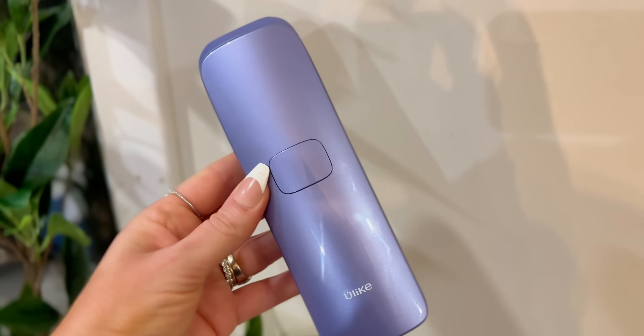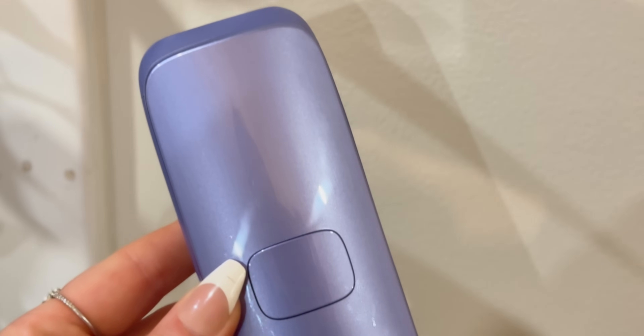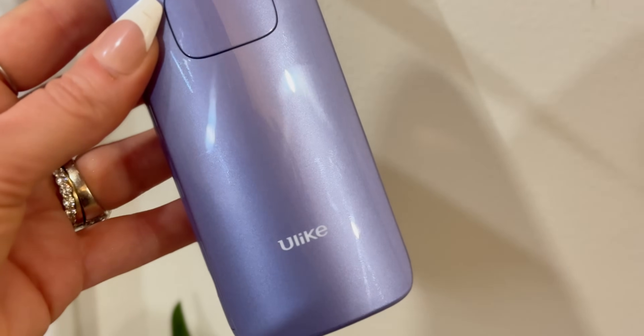Before we dive into the details, let's talk about what Ulike at-home laser hair removal is. Ulike is one of the most popular brands for at-home laser hair removal that offers innovative solutions for hair removal in the comfort of your own home. Their laser hair removal devices use advanced technology to target hair follicles and inhibit your hair growth.